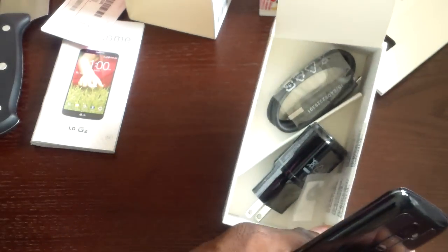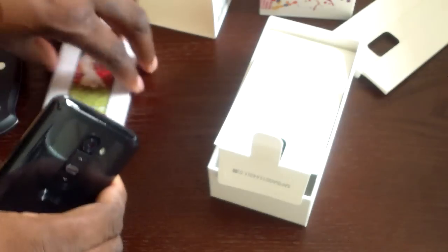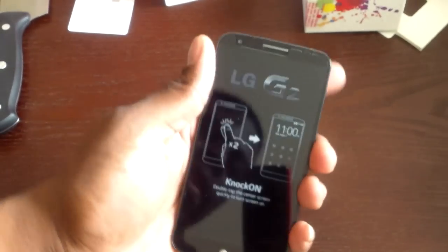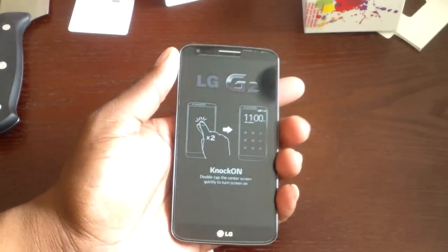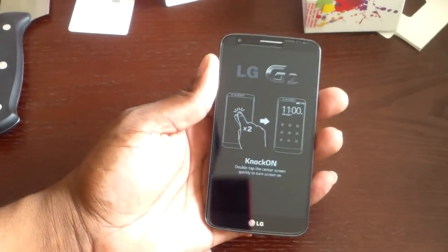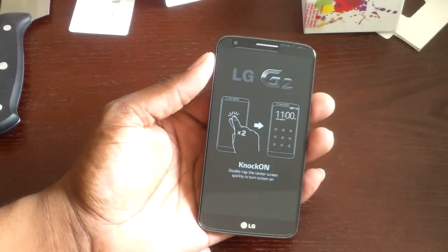There's the usual charging brick, power cable, and some manuals. Sliding all that aside — wow, great-looking box. Display is 5.2 inches. This is actually pretty much the same size as the Galaxy S4, which is pretty amazing.